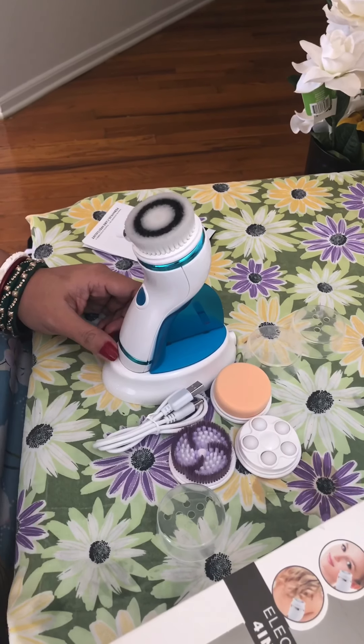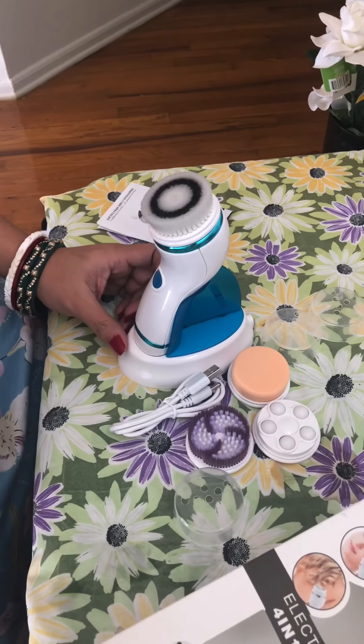Today we are unboxing a senior electric cleanser machine that we got from Amazon. The packaging is really well made and compact. As you can see, it comes with four different brush heads — three are already inside the machine and the other one is separate. Let's talk about the product.